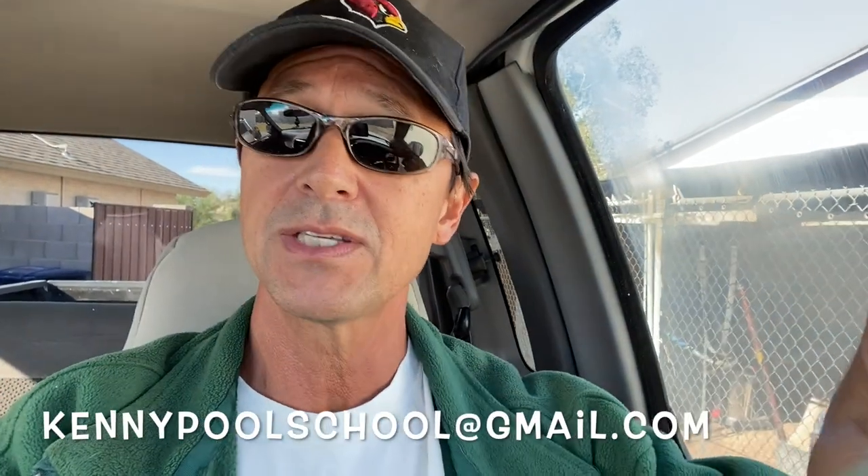I hope that makes sense. If you have any questions, please let me know in the comment section below this video, or you can email me at kennypoolschool@gmail.com. I want to thank you again for watching — remember to like, subscribe, and share. And as always, remember to have fun, be safe, and always watch those kids around water. I'll see you next time.